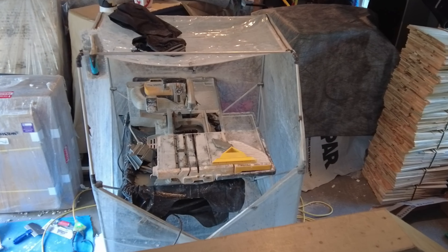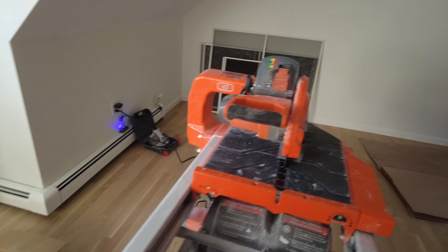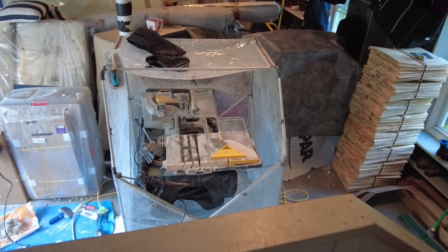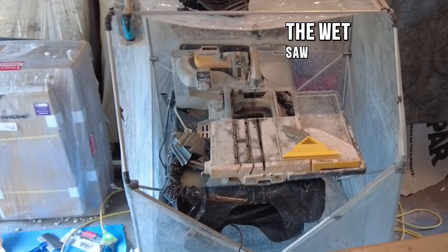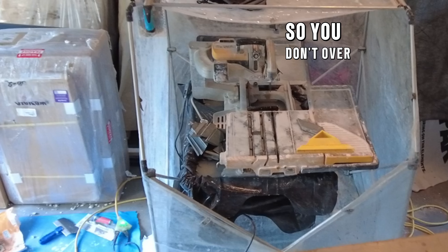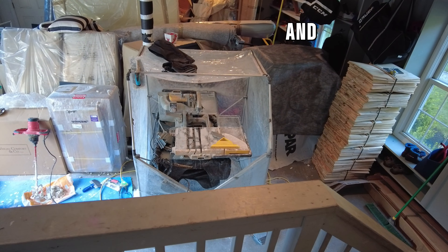So there's the wet saw and here's the dry cutting saw. Let's talk about convenience. There's the wet saw with the saw shack so you don't over-spray and get everything wet — it contains the water. Not very convenient, well, convenient enough.